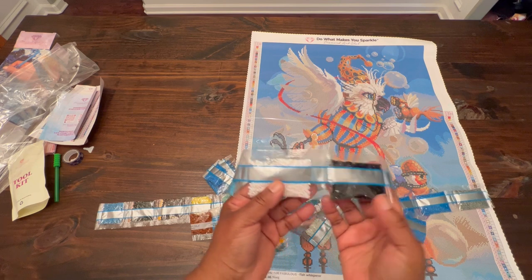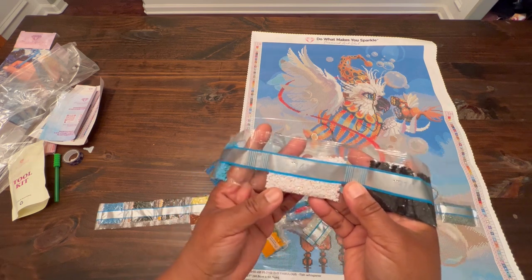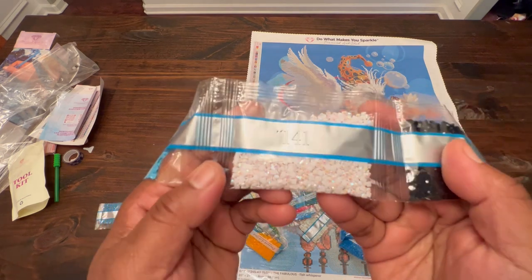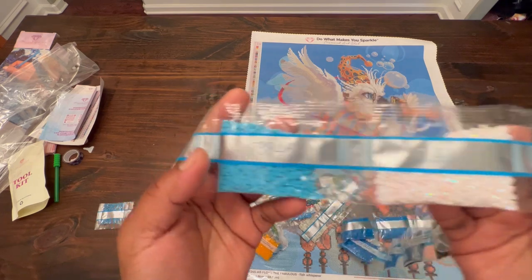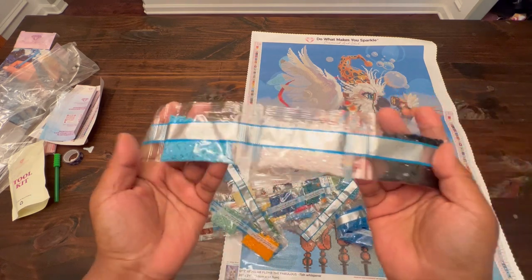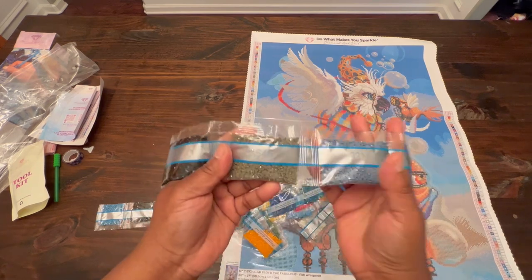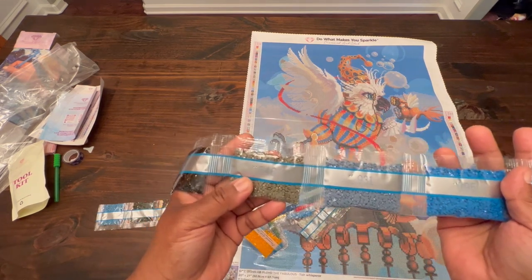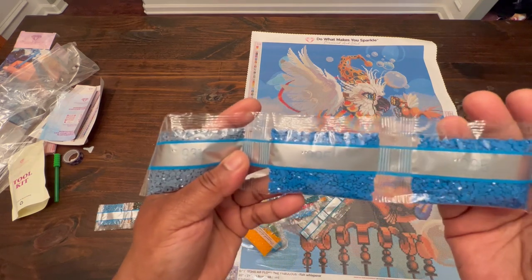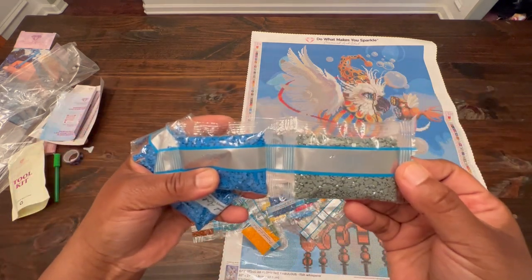141, which is our first AB. AB stands for Aurora Borealis — it's just a drill with an iridescent coating on top. You can kind of see it in there; it makes it shine. That's the AB versus the regular drill — we're going to have that extra shimmer. We have two bags of 310, but they're not like full pep bags. 646, 931. We have four bags of 995, and then 169.